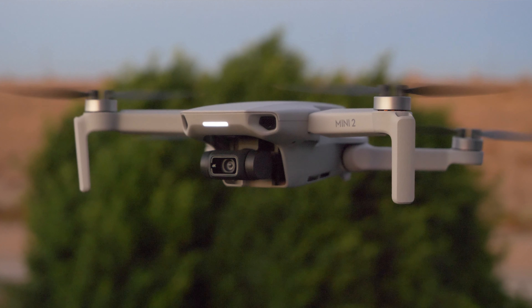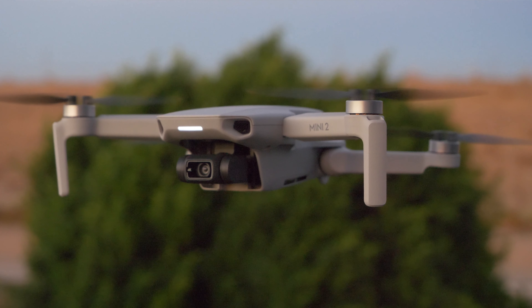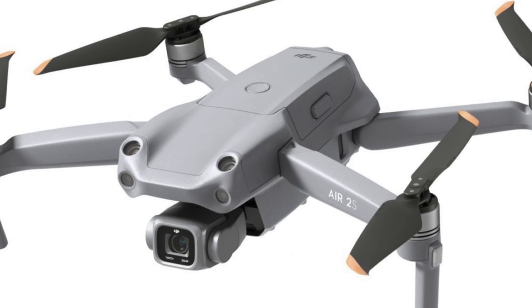So let's start with the name. It could very well be the DJI Mini 3, or we could see a DJI Mini 2S, kind of like the Air 2S that was released earlier this year. I'm not sure which route DJI is going to go, but based on what they did with the Air 2S, I'm thinking there could be a very real chance that it's called the DJI Mini 2S to keep with that same naming scheme. But we're not going to know for sure until either closer to the release date or when it's actually announced.